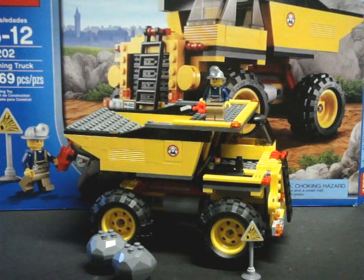Hello, I'm Savage Jim, and this is my new review of set number 4202, the LEGO City Series Mining Truck. This set is from the 2012 series, and I believe it is no longer in print.